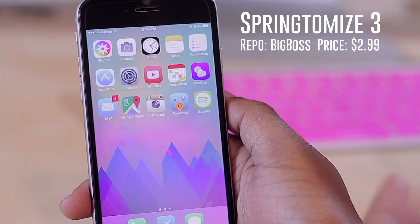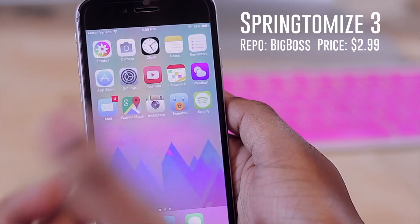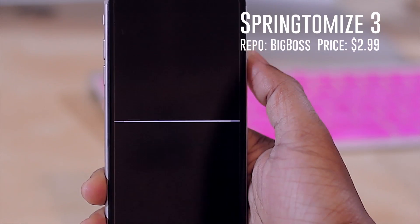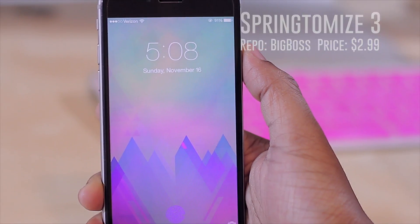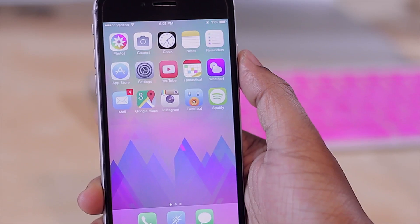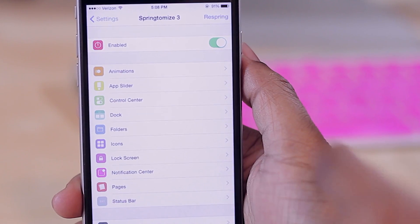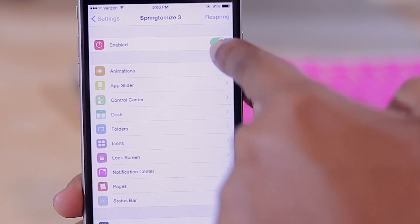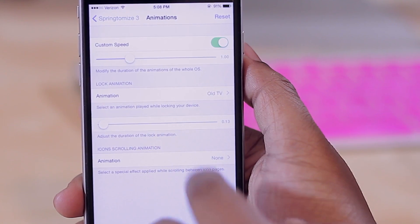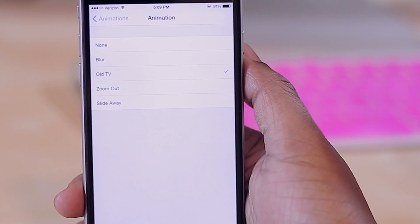Next is an all-time favorite: Spring to Mods 3, now compatible with iOS 8. That's the little animation you may have noticed when I went to my lock screen. If I hit my lock button, you'll notice it does this little TV animation — I love that. It's a small effect but one that I enjoy, and it's all courtesy of Spring to Mods 3.